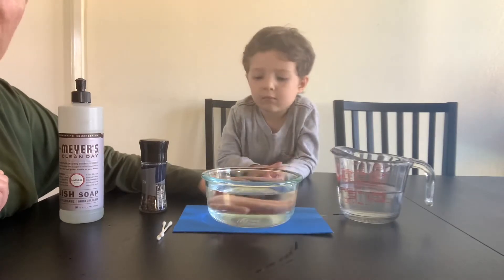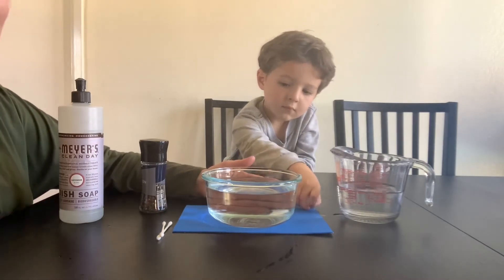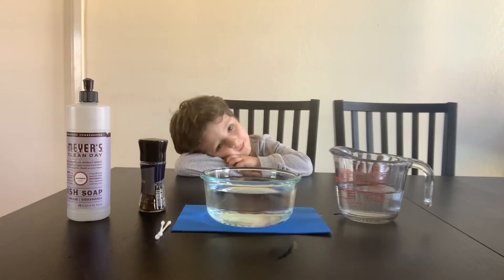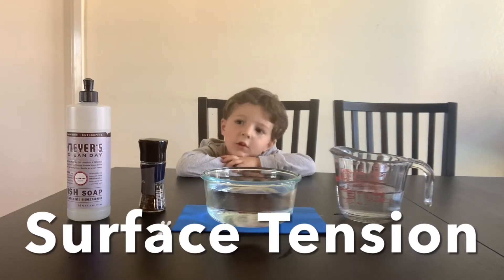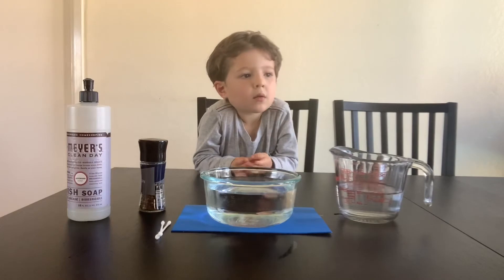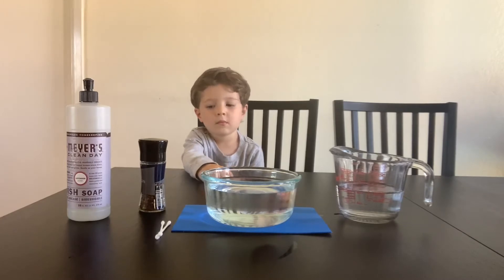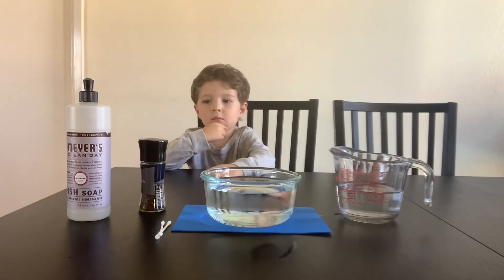The blue paper is just so you can see the bowl a little bit better. Those are the only things you are going to need to join us as we take a look at how we can make black pepper scatter across the top of water. Surface tension is what allows objects with a higher density than water — in our case, the black pepper — to float on top, so they don't sink.